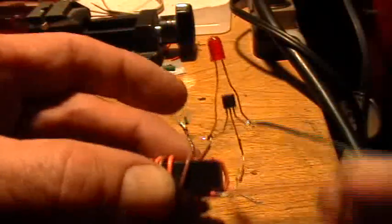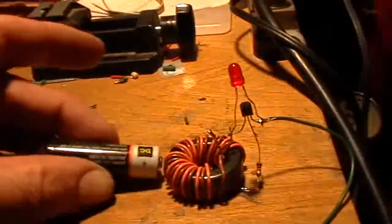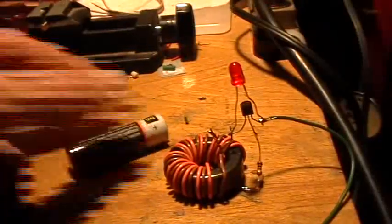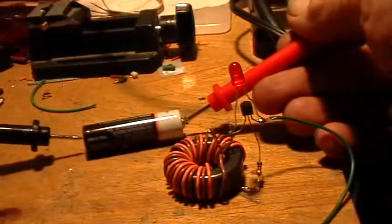That's it. That's the whole circuit. So now here's a battery — this would be considered a dead battery. Let me take the voltmeter and measure it.